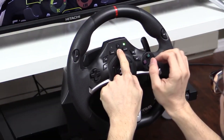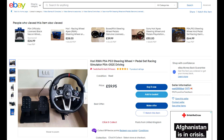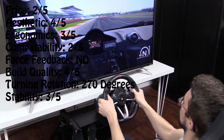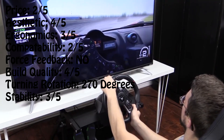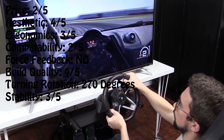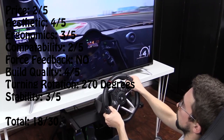Overall, it's a great entry level accessory for those that aren't looking to break the bank, costing less than £60 for a second hand model. In terms of scoring: price 2 out of 5, aesthetics 4 out of 5, ergonomics 3 out of 5, compatibility 2 out of 5, no force feedback, build quality 4 out of 5, turning rotation 270 degrees, and stability 3 out of 5. Overall, also rating at 18 out of 30.